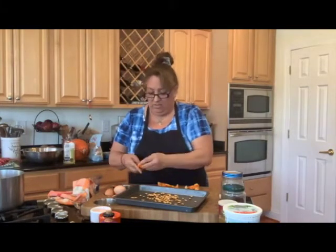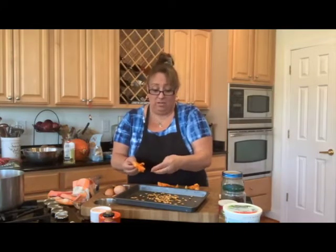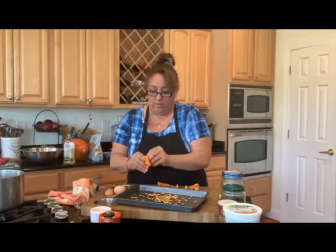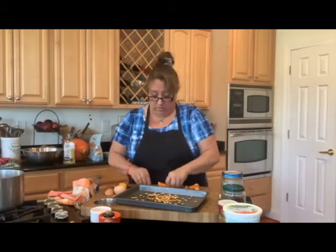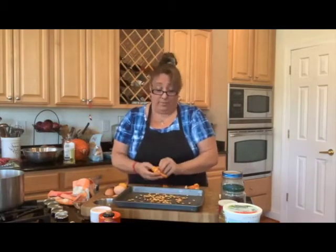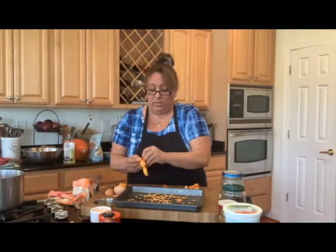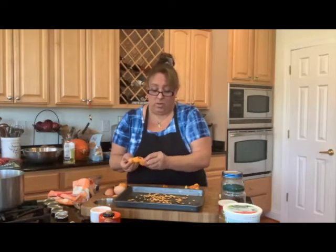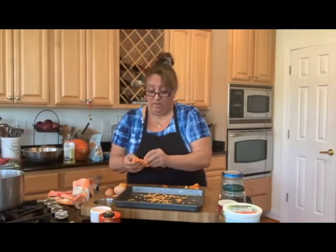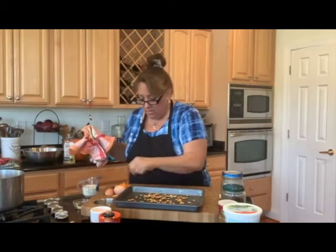These big squashes — even though they're huge, the whole neck is meat and it's only the very bottom that has the cavity for the seeds. Now you can also do something else with these seeds: let them dry out, put them in a bag, and save them for the next planting season. I might do that with a few of these. I also saved some from a nice organic spaghetti squash for my next garden.